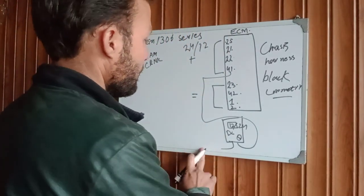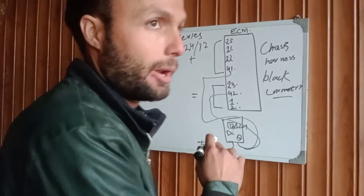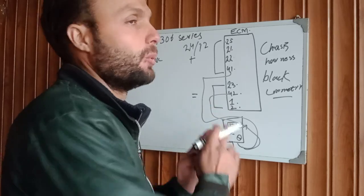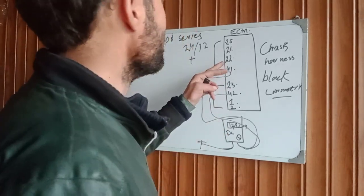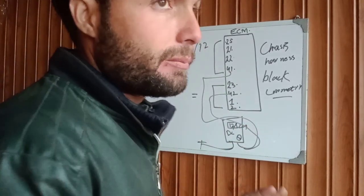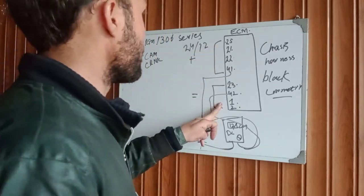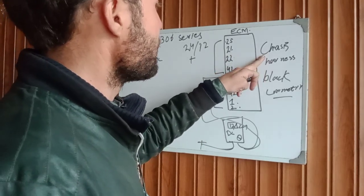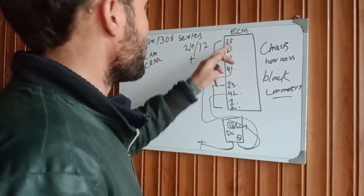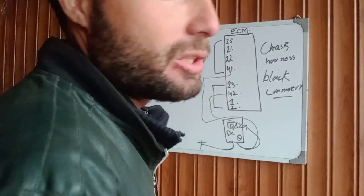The terminals must have battery positive voltage. After that, swap the probes: one to battery positive and one to each of the four terminals. You should have battery voltage here. This confirms your engine will start. When you have supply on these terminals, this four-connection and this four-connection for the ACM chassis harness black connector — you can remove the connector and check the terminal numbering and verify battery voltage is present.